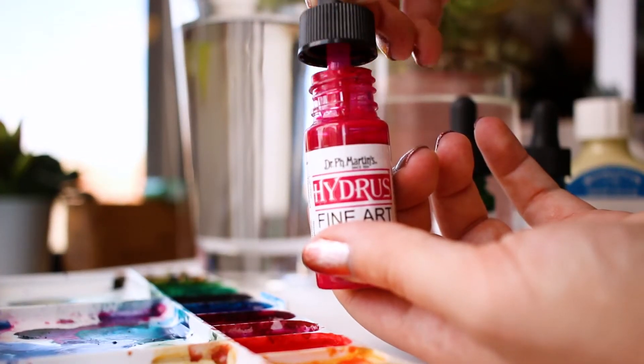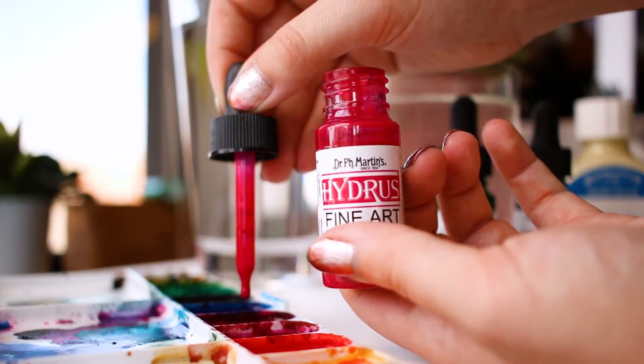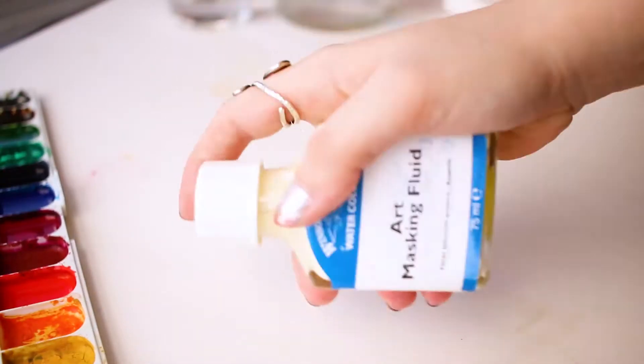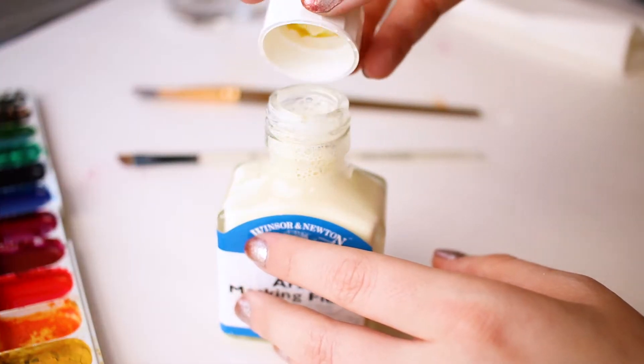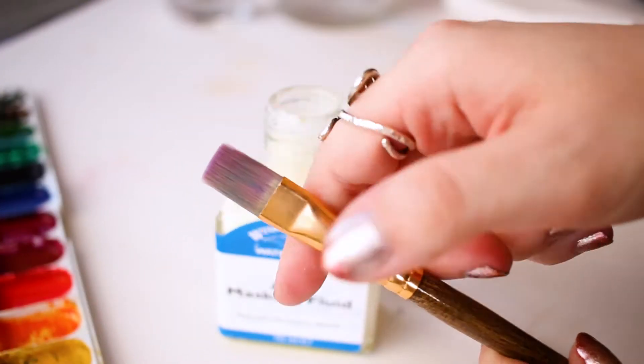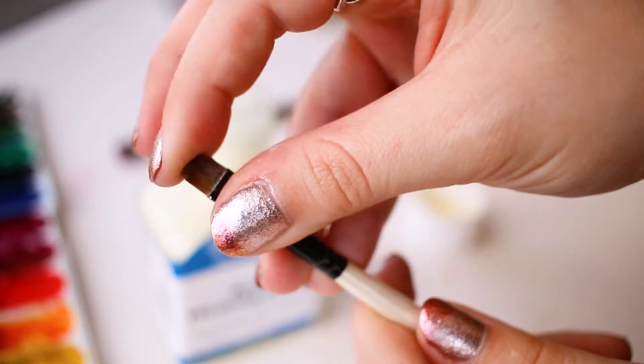Prepare your materials by getting your palette ready and mixing up your masking fluid. Don't use a nice brush for the masking fluid. Instead, use a brush that's old, cheap, or just generally beat up.